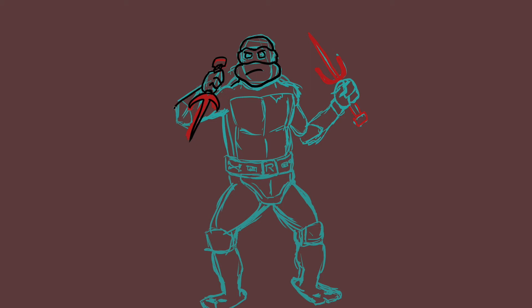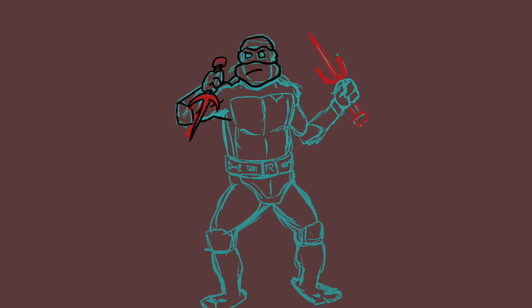Raphael's always been my favorite Ninja Turtle, if you can't tell. He's the coolest one to me. I like him the best because he's always mad and stuff — I'm just like him. So I dig it. I definitely can't fight like him though.